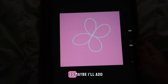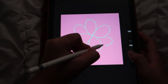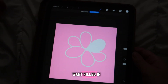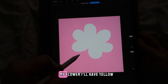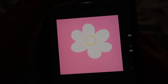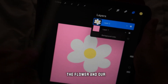It kind of looks like a butterfly so maybe I'll add some more flower petals. To fill in the colors, just hold your Apple Pencil and drag it to the areas you want filled in. At the center of my flower I'll add yellow.